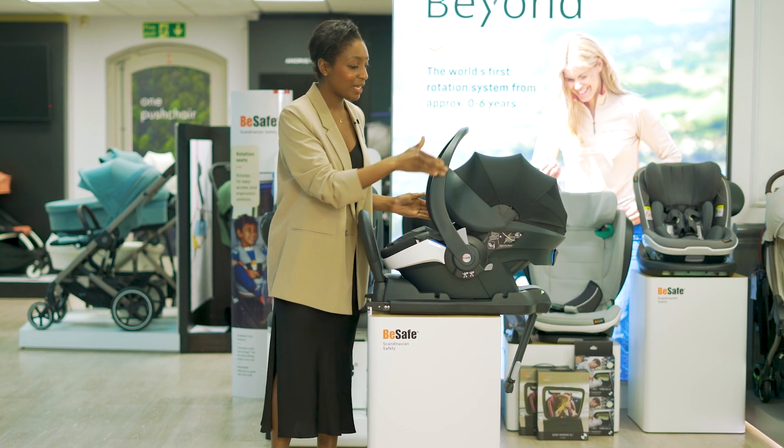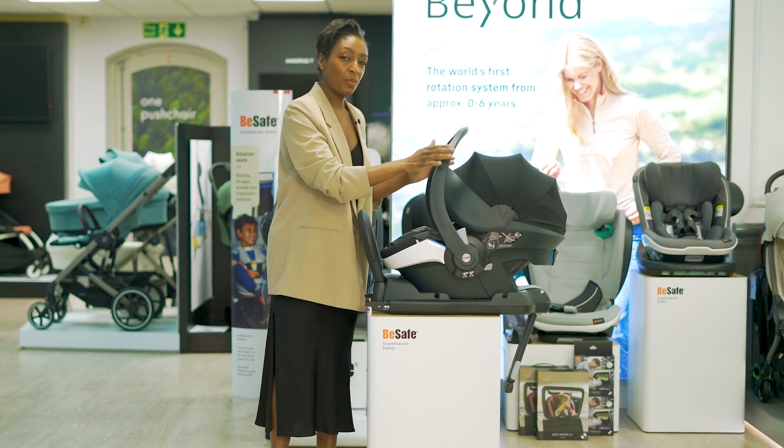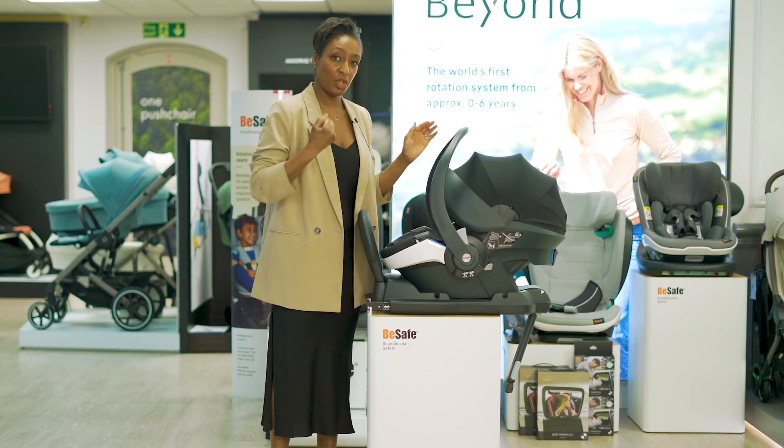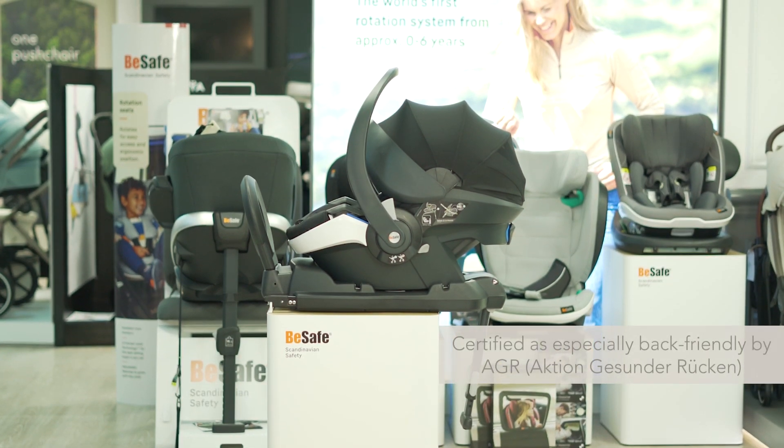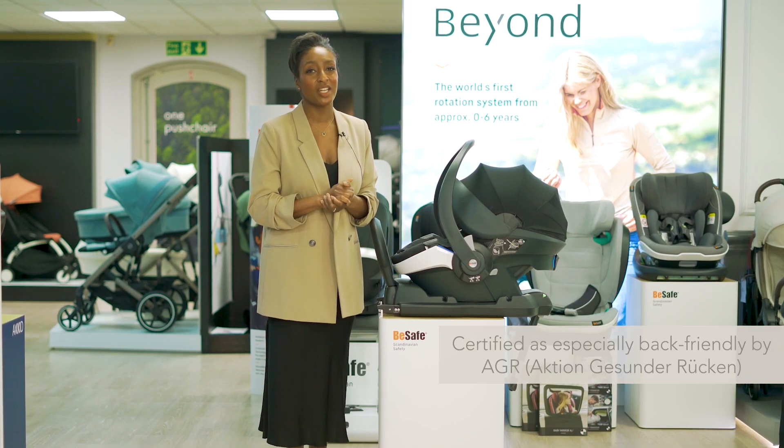It has an ergonomically designed handle which means it doesn't hit against your hip when you carry it in your arms. It is a back-friendly car seat certified by the German organisation AGR.